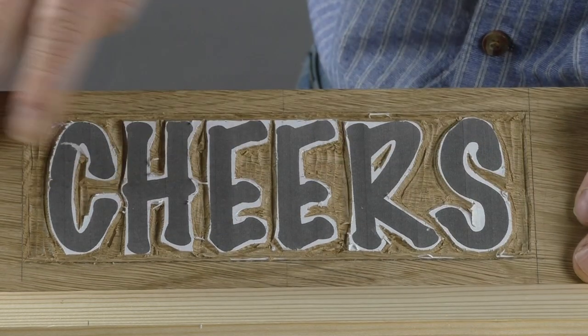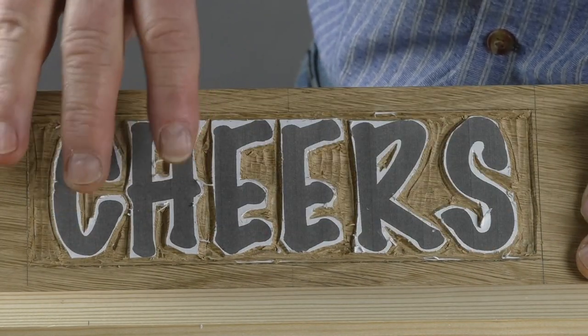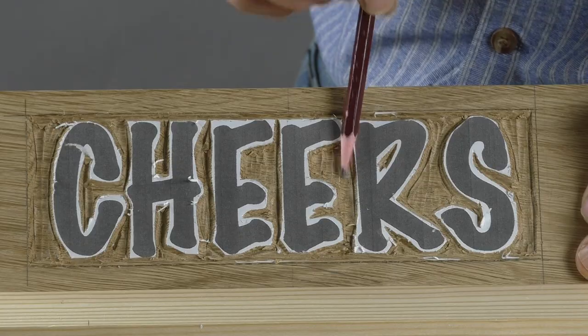So it will vary according to your letters. That's the end of this stage where we've removed most of the waste wood and we're down more or less to where we want to be. The next stage will be just to clean this up a little bit.